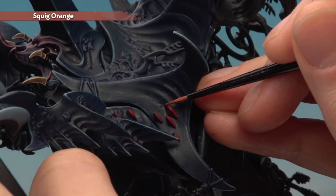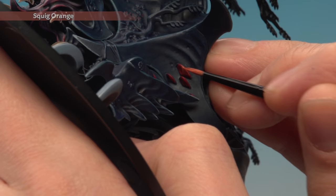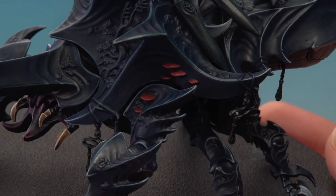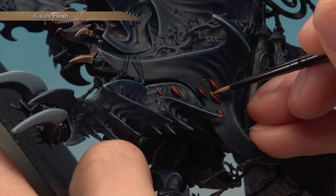For the Squig Orange layer, use the small layer brush, angling the model to paint a neat edge highlight along the edge of each mushroom, then layer completely underneath for the softer, fleshier part. Then add Agrax Earthshade still with the small layer brush, applying it over each bit of fungus — but don't put on so much that you lose control near the carapace. Finally, complete the fungus with a very fine edge highlight of Kislev Flesh using the Artificer brush, painting a small amount along the edge of each mushroom.